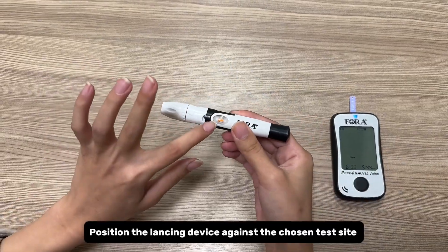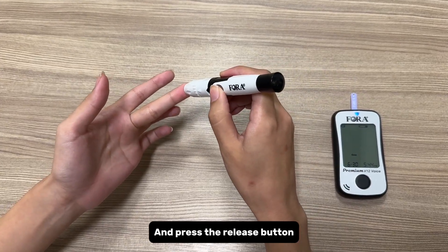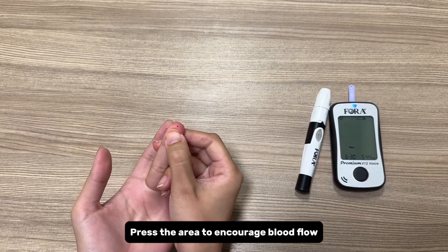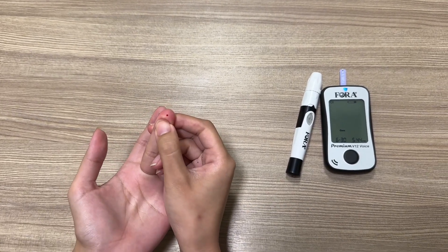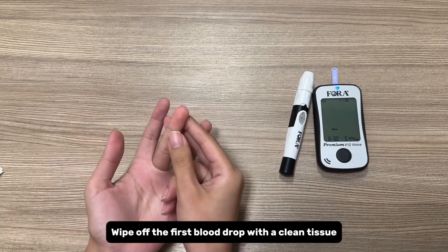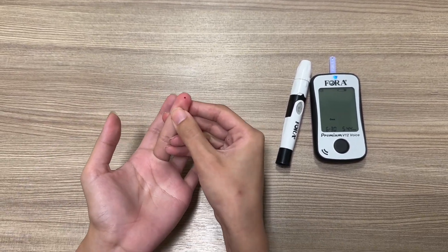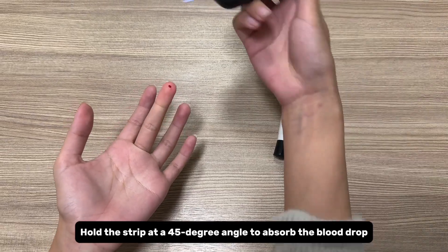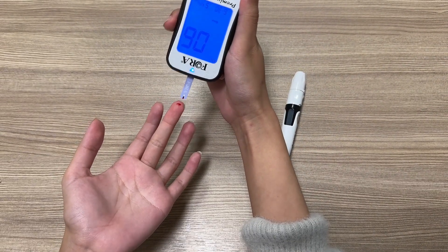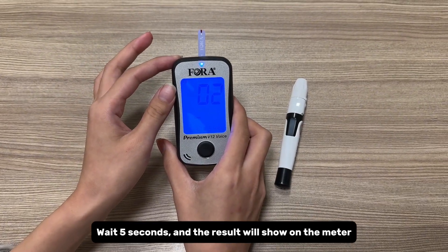Position the lancing device against the chosen test site and press the release button. Press the area to encourage blood flow. Wipe off the first blood drop with a clean tissue and use the second drop for testing. Hold the strip at a 45-degree angle to absorb the blood drop. Wait five seconds and the result will show on the meter.